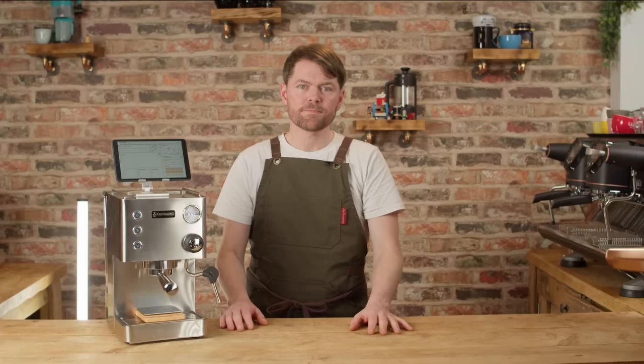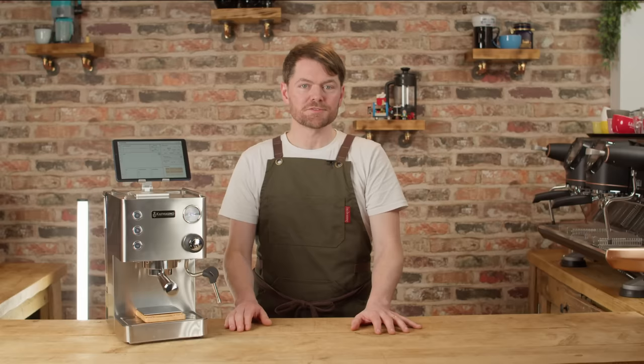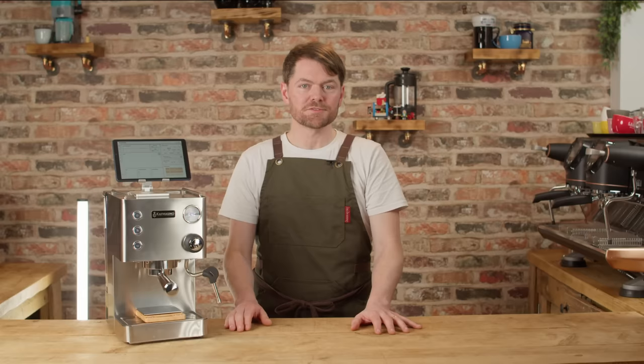Thank you very much for watching. If you enjoyed this video, we've got tons of content about how to make better coffee at home, taking you from beginner to home barista. We've got reviews and how-to's on the most popular machines — if you like the sound of that, click on my face to subscribe. Tatty bye!